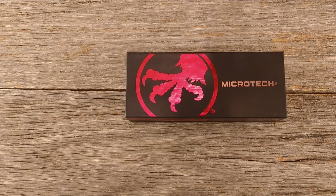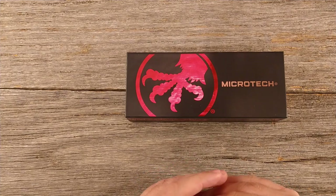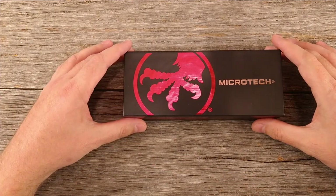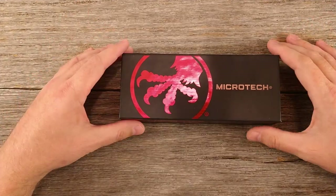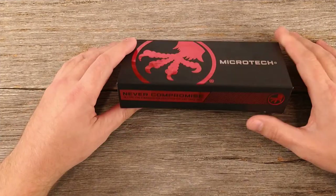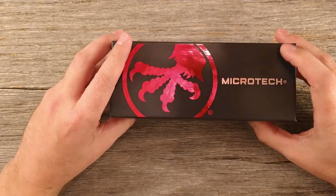I'm super excited about this unboxing. I just got this thing in. Honestly, it's a knife that I've always wanted but I've never even held — never seen one of these in person, never touched one. I don't have any knife stores around me that would sell them because they were illegal in Pennsylvania.